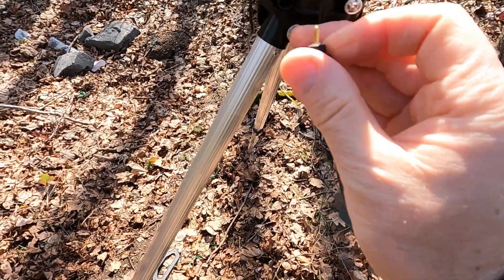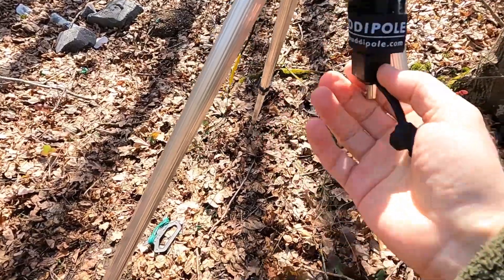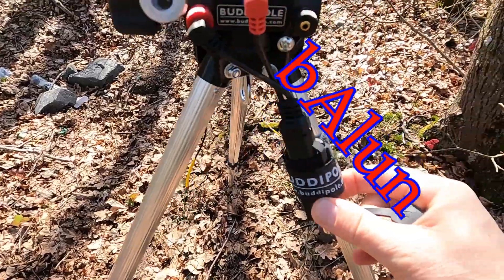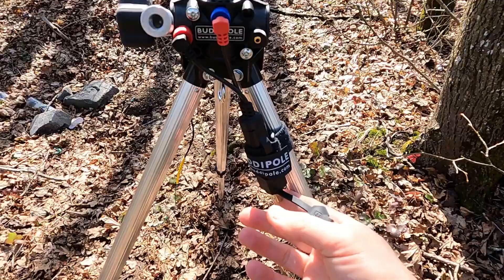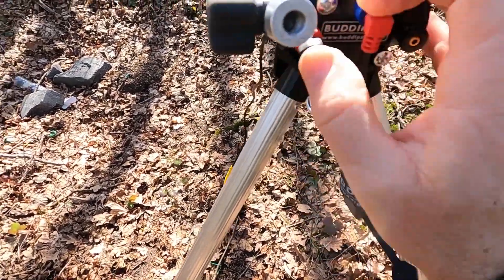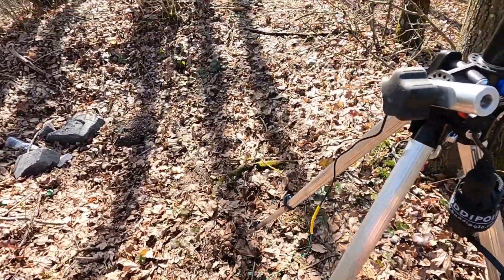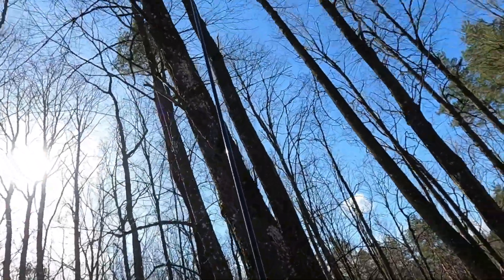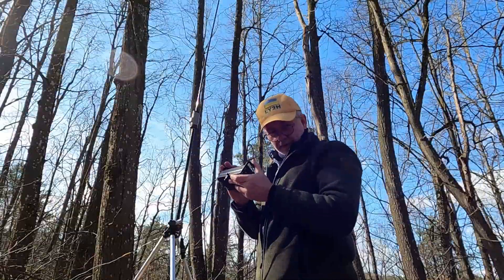Now we jump with this connector to this side. This is another nice thing from Buddy Pole — an RF choking balun, universal for dipole and whatever you use, designed to work together with the Versity. So we're going to have an RF choke, a counterpoise, and a coil-loaded whip — a very nice setup.